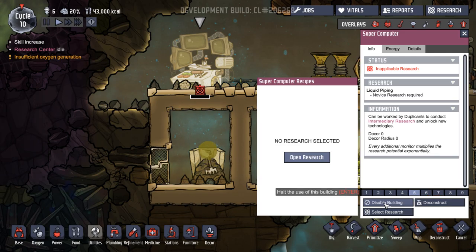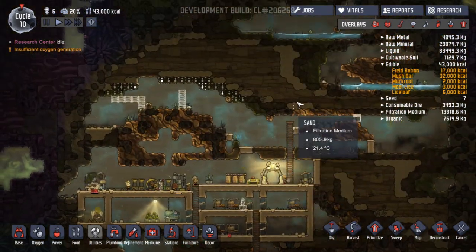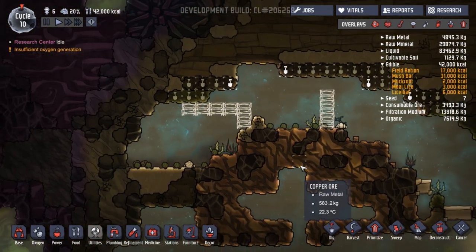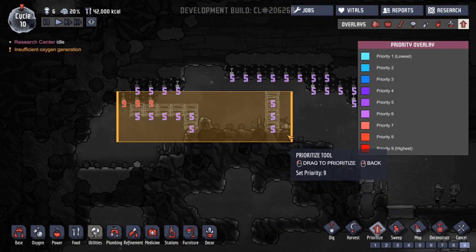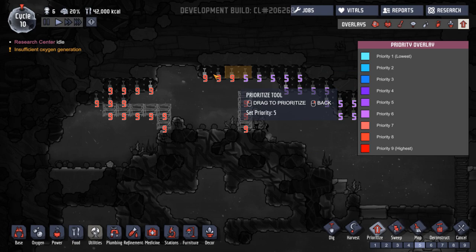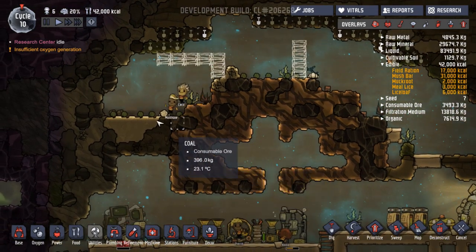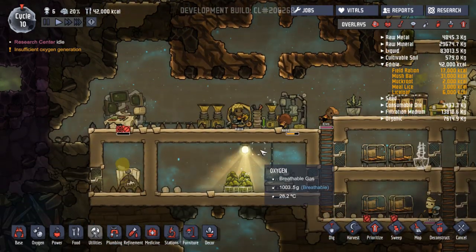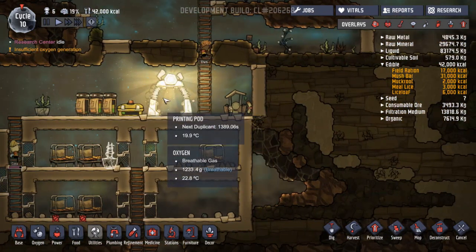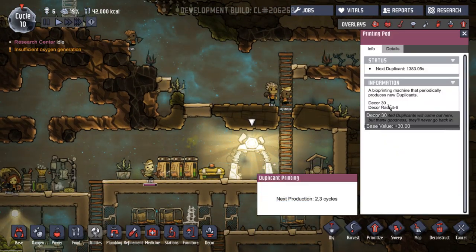So what we could probably do here is disable that building just so we don't have to worry about it. Took me a while — well, thanks for your 30,000 comments telling me I'd miss that. Let's prioritise these, and then we can prioritise that. In fact let's put that back to five — I want them to do the ladders first. They're getting algae for these machines. How's our oxygen going today? Minus 16.